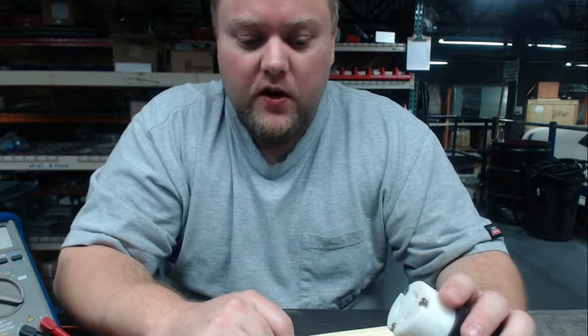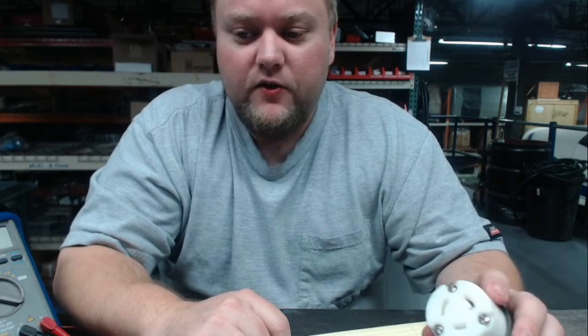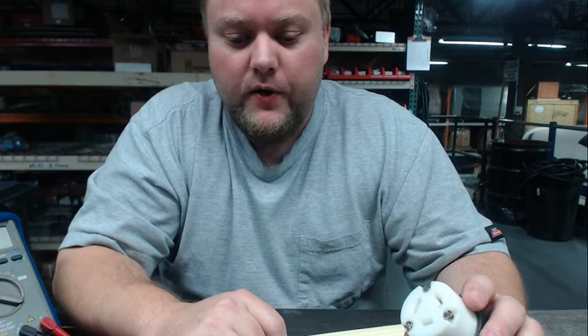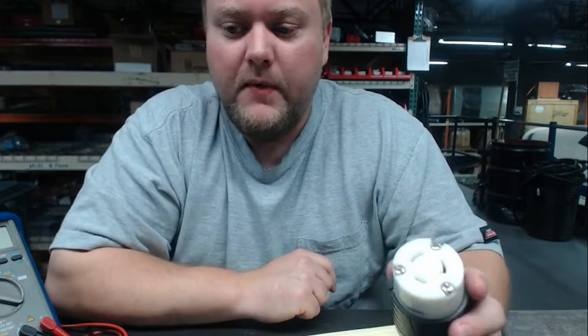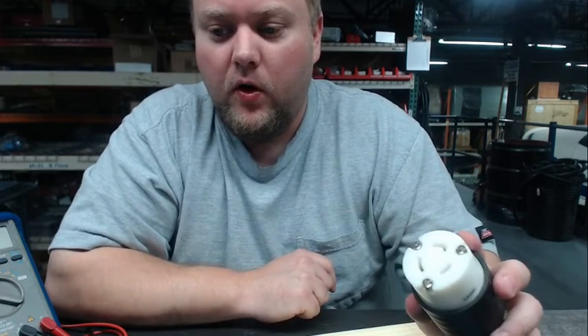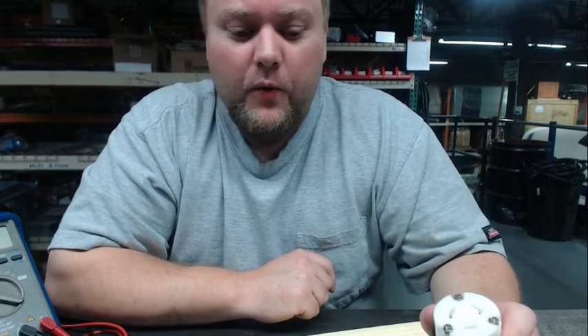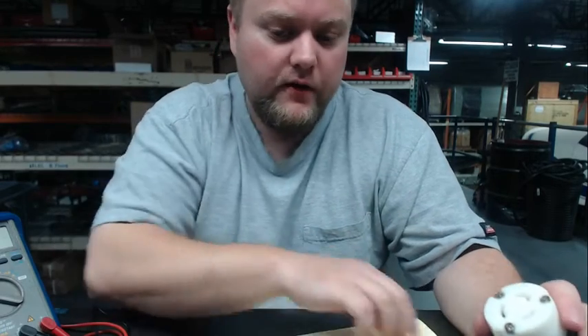In regards to plugging an i360 into a twist lock style receptacle, our i360s run off 120 volts, not 220. So the first thing we want to do is make sure that our receptacle from the wall — which looks something like this, only coming out of the wall — actually has 120 volts coming to it, not 220 volts.